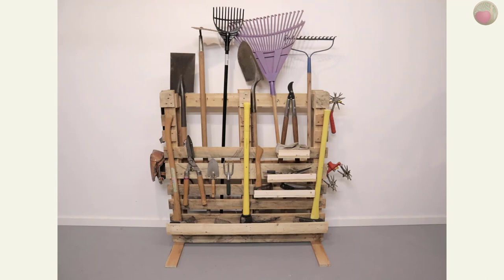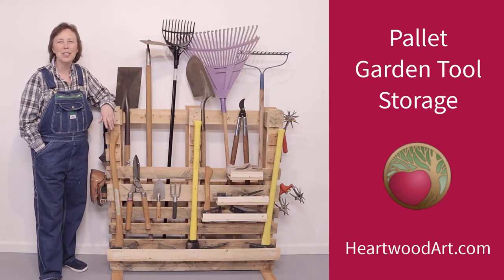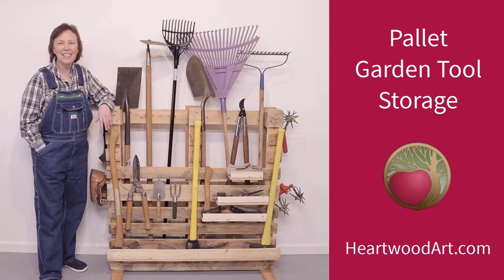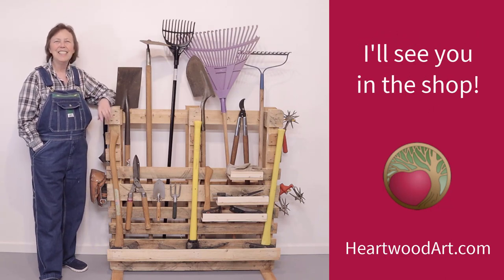My garden tools get pretty dirty so I decided not to paint my palette, but you certainly could if you want an even more rustic look by giving it a whitewash or using milk paint or such. I hope you've enjoyed this quick tour of how to build this garden tool storage palette project. Come on over to heartwoodart.com and see all the details and get more easy builds like this too. I'll see you in the shop.